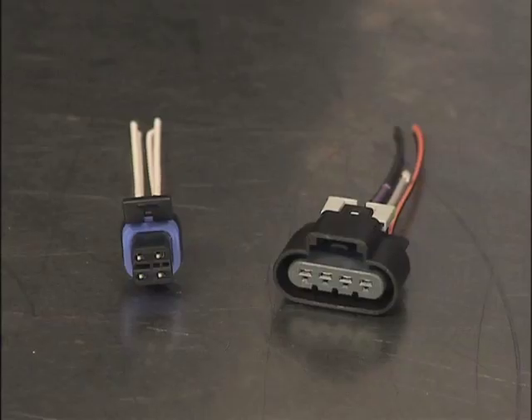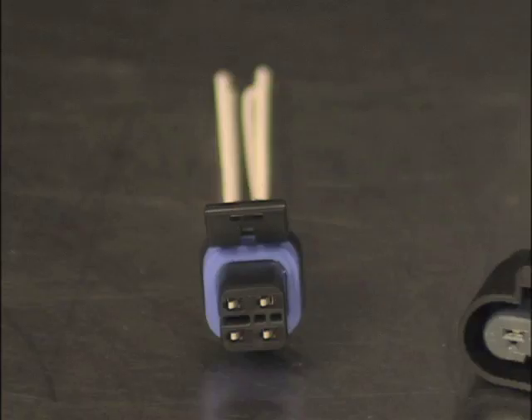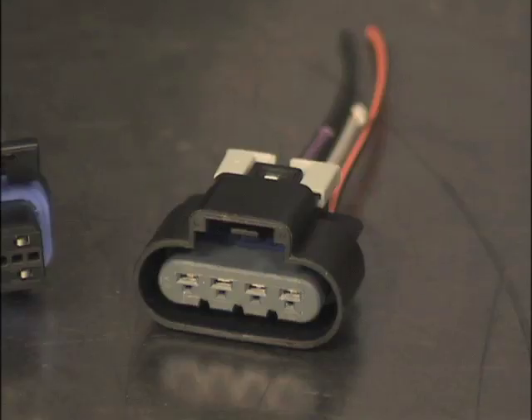How can you tell if the MRA is the original equipment type? You'll need to gain access to the top of the MRA, then confirm that it uses a square electrical connector with two terminals on the bottom row and two on the top row. If it does, the ACDelco sender card kit will work. If the connector at the top of the MRA uses four terminals in a single row, the sender card kit will not work and you will need a complete MRA to complete the repair.